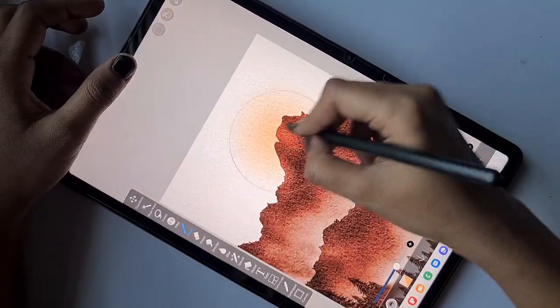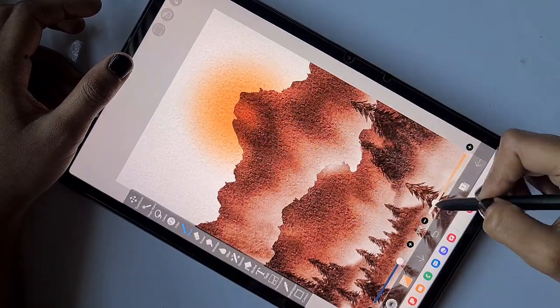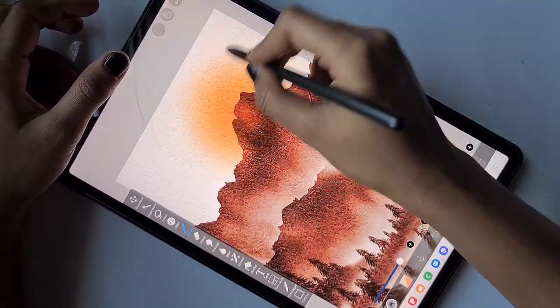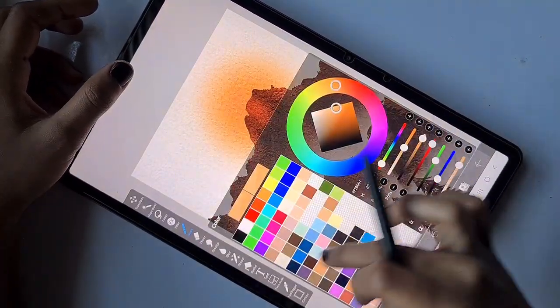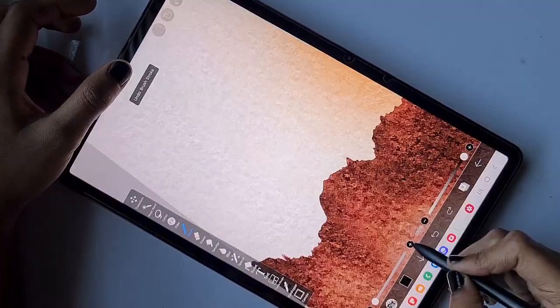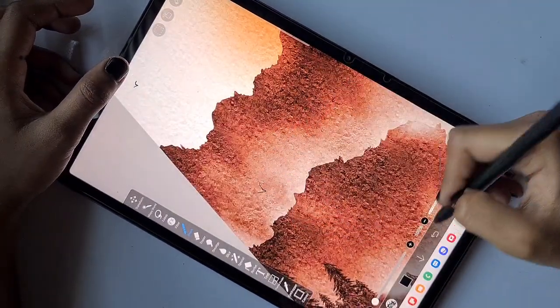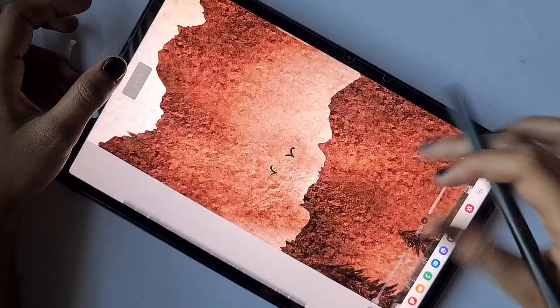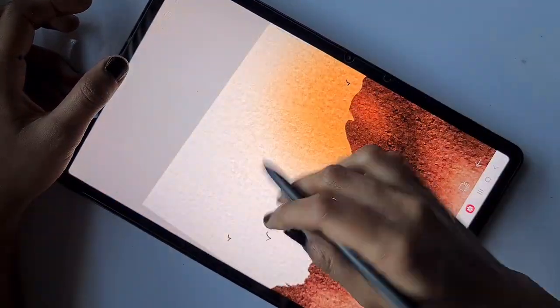On the bottom-most layer, I'm using the Add brush at around 20% opacity to draw the sun, which looks like a soft smudgy sun. I draw it using yellow color. Then on the top-most layer I'm using the Watercolor Edge brush to draw birds using black color.